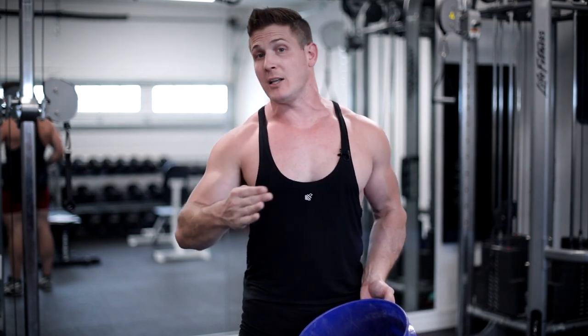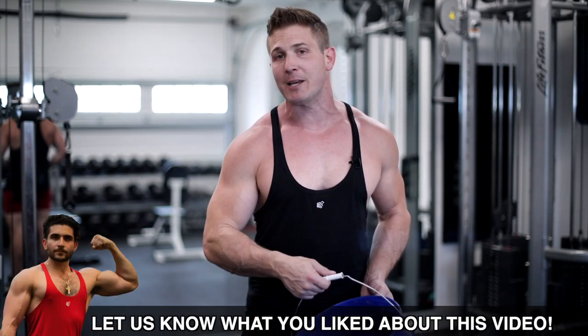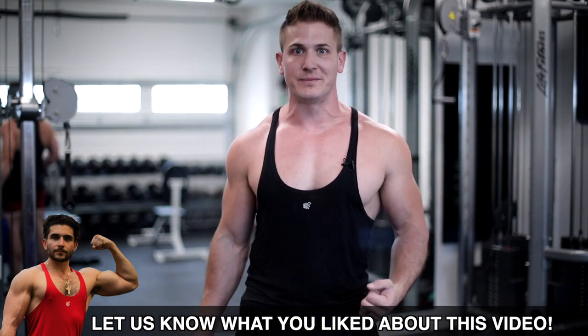So without any further ado, there's going to be two workouts in this video — an upper split and a lower split. If you guys enjoy the video, show that love by commenting below, hitting that like button, and I'll be sure to deliver more workouts like this that you can do at home.